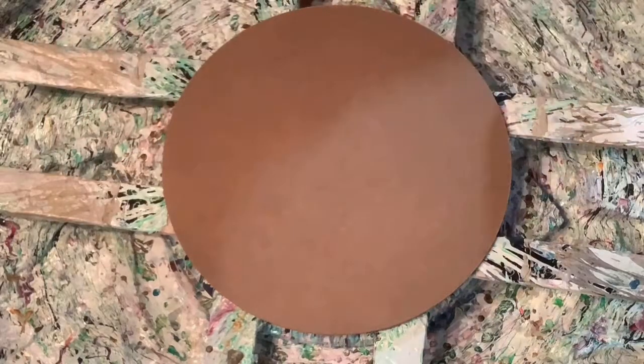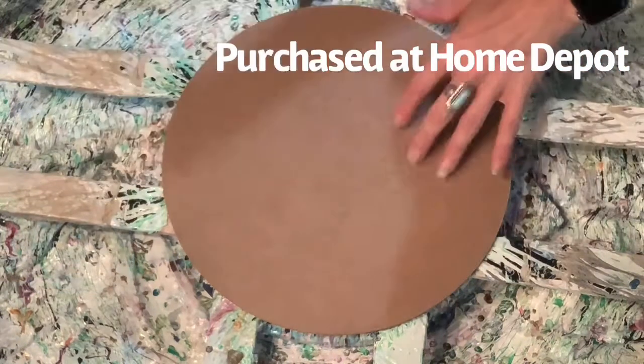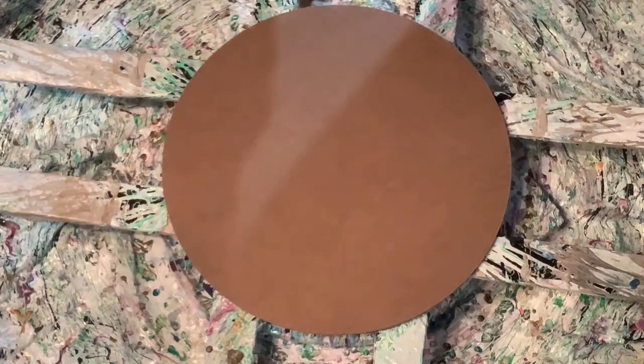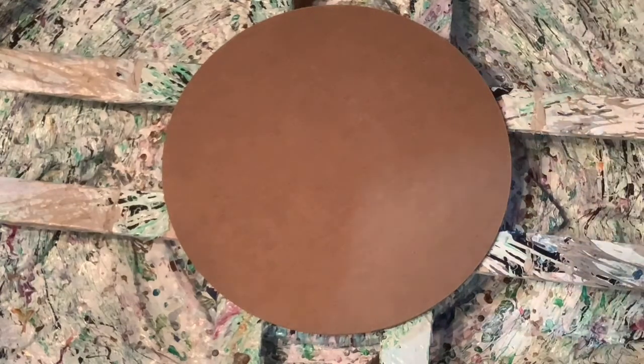Hello friend, welcome back to another video. Today I'm going to attempt my bloom on a 12 inch canvas. Going to go with the same colors that my brother likes — he just moved into a new home about a month ago and would like some art.